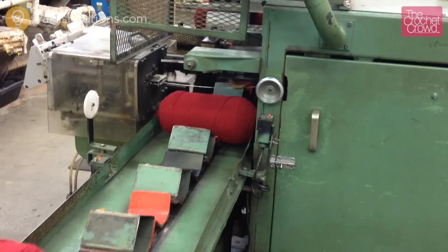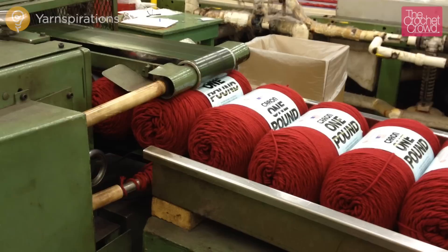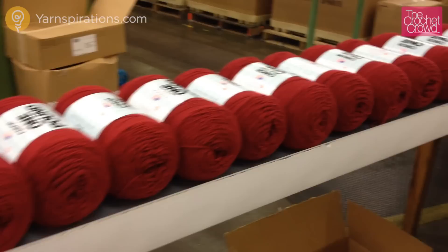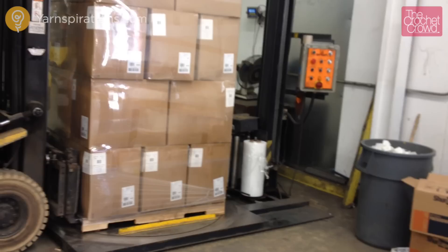The automatic labeler lifts the ball up, secures the ball band around the ball, and then moves it forward down the line. The yarn ball is now ready to be packaged. It heads down the line where the yarn is bagged to protect it during transport and then placed into a box. The yarn is sent to the warehouse, and when stores order the yarn it is picked, wrapped, and ready to ship — now waiting for a truck to bring it to a store near you.